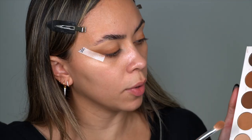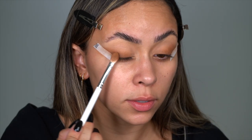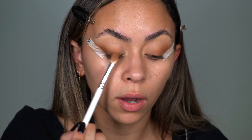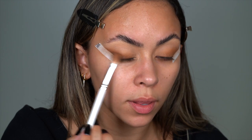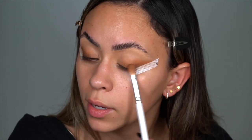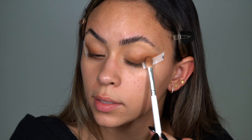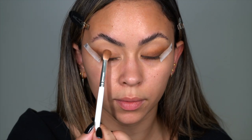Now I'm turning the brush over to the clean side and going in with the shade 'Boo Bear' — the dark color. We're going to do the same technique, but apply it a lot closer to the lash line and not go all the way to the inner corner, keeping it about three-quarters out. Keep it lower than the first color so you start seeing that gradient effect. This look is so easy once you get the hang of it, very sophisticated but honestly foolproof.